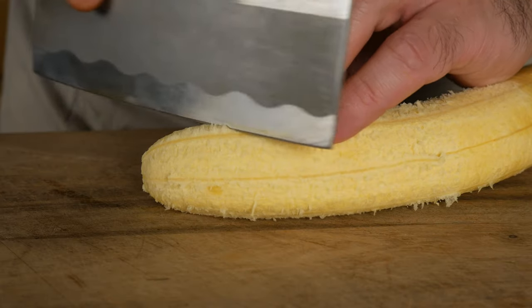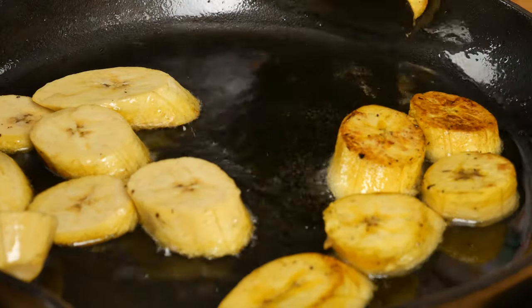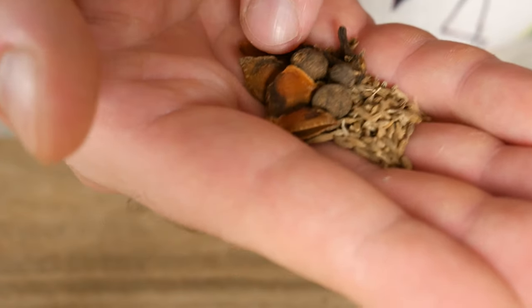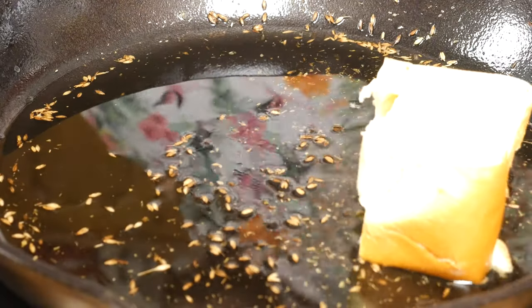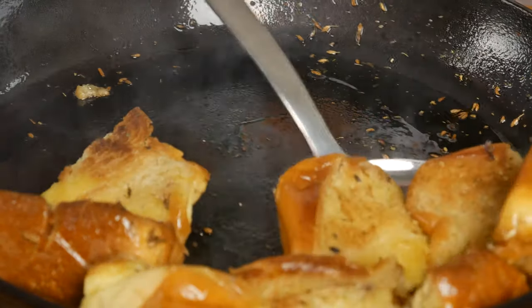I've got one ripe plantain cut into one or two centimeter slices — fry both sides until golden brown. Next, some herbs: cumin seeds, cloves, allspice berries, star anise, and a little bit of dried oregano. In hindsight, you should probably do these herbs in a dry skillet so they're easier to remove, because they basically got stuck in the oil. Next we've got a full loaf of brioche — or you could use challah or any soft bread — cut into cubes, and they sort of picked up those extra herbs.